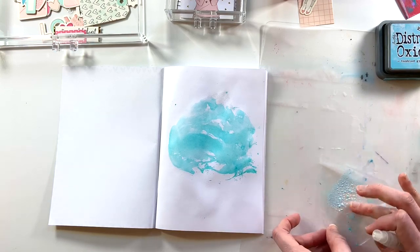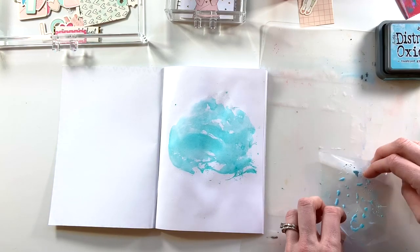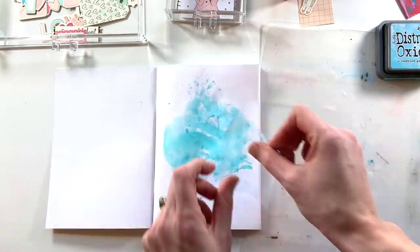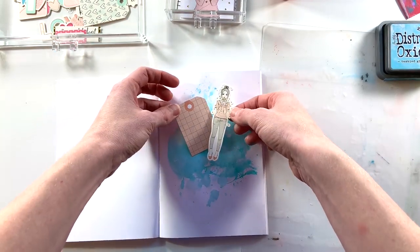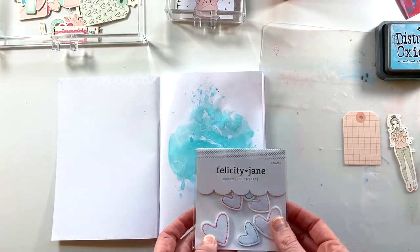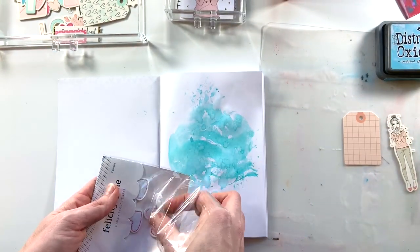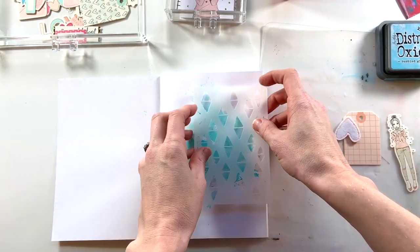Now I'm going to go back in with Tumbled Glass, which is kind of a light blue. I kind of wish I had mixed these two colors instead of layering them, but that's okay — bringing in a little bit of blue and giving that splotch a little bit more movement. I make sure it's nice and dry, and then you can see these are the pieces I'm planning on focusing on as I layer on top of my mixed media. I'm also planning on using some felt hearts that came as part of the Bailey kit — they are so cute and sweet.